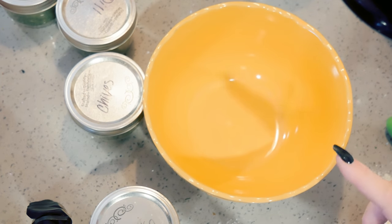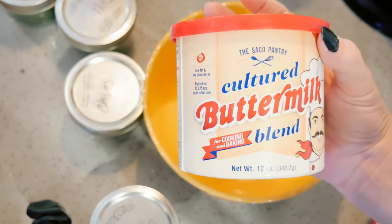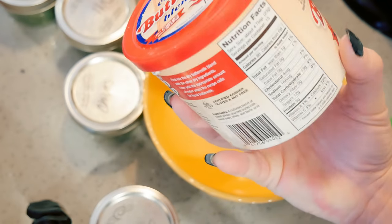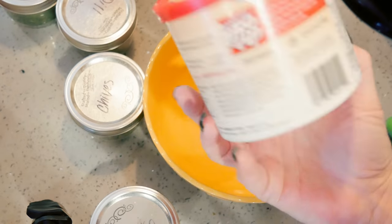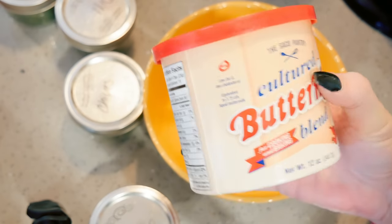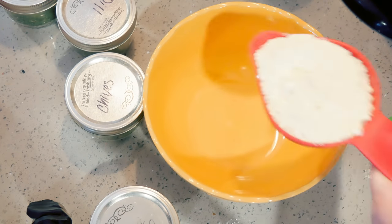First, I'm going to make my buttermilk ranch powder. This recipe is adapted from the Pioneer Woman's, but I did hers and didn't think it had enough flavor, so I changed it up a lot and adapted my own. The first thing I'm adding is the cultured buttermilk powder. Make sure after you open it you keep it in your refrigerator — it really only lasts about a year. If you don't refrigerate it, it will set like a brick in your cupboard and you won't be able to use it.